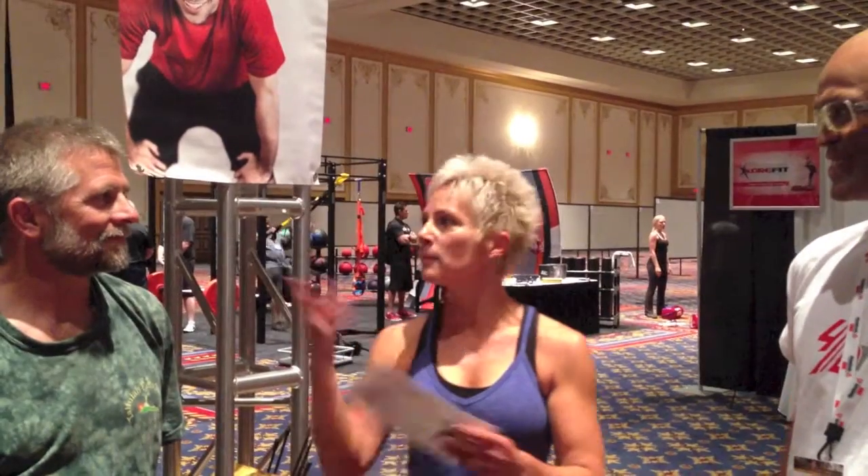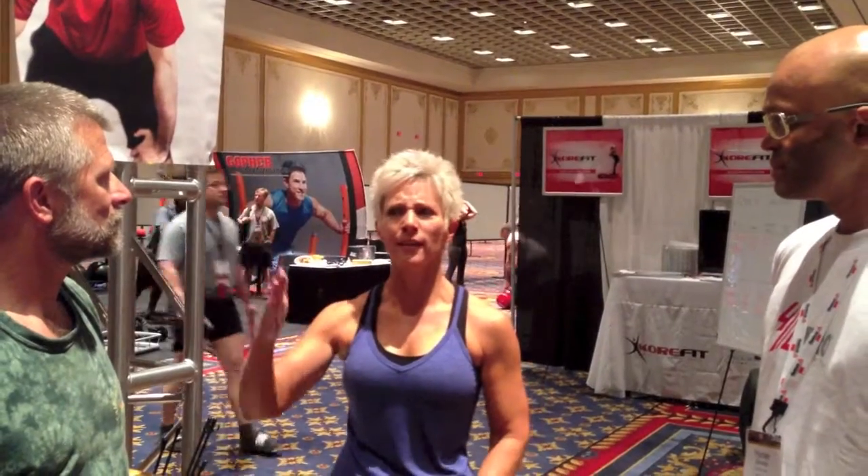My muscles were on fire — my butt and abs were on fire — because we were working multiple muscle groups: upper body, lower body. We did some fast twitch. It's unlimited what you can do. This is totally like a step up.